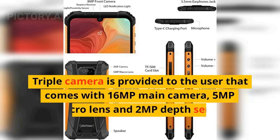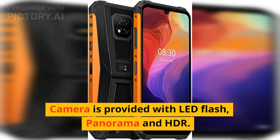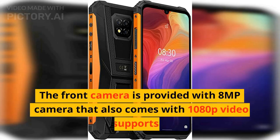A triple camera setup is provided with a 16-megapixel main camera, 5-megapixel macro lens, and 2-megapixel depth sensor. The camera includes LED flash, panorama, and HDR, and supports 1080p video. The front camera is 8 megapixels and also supports 1080p video.